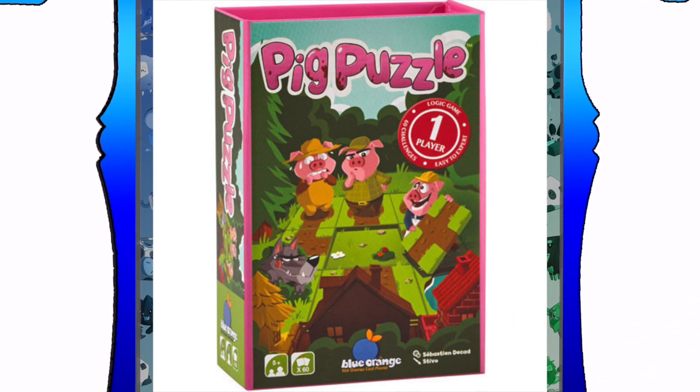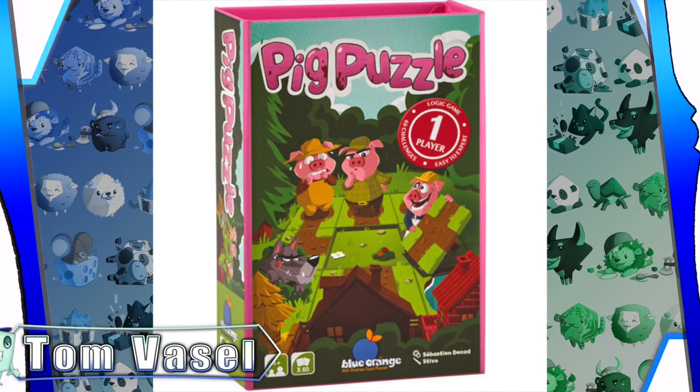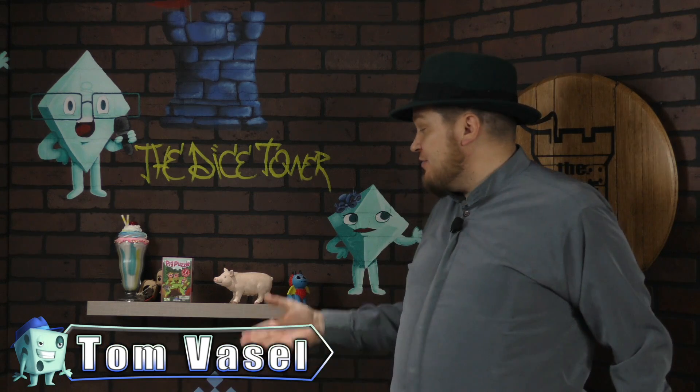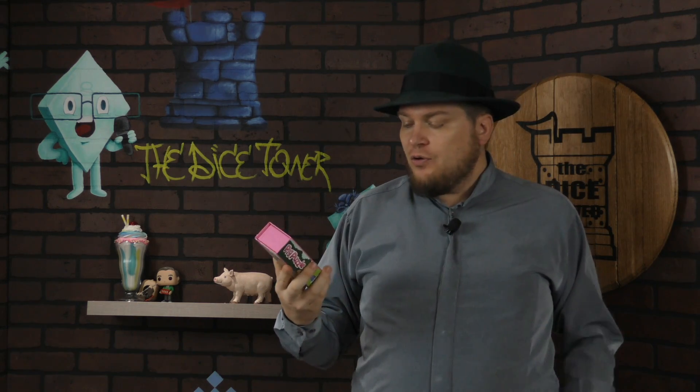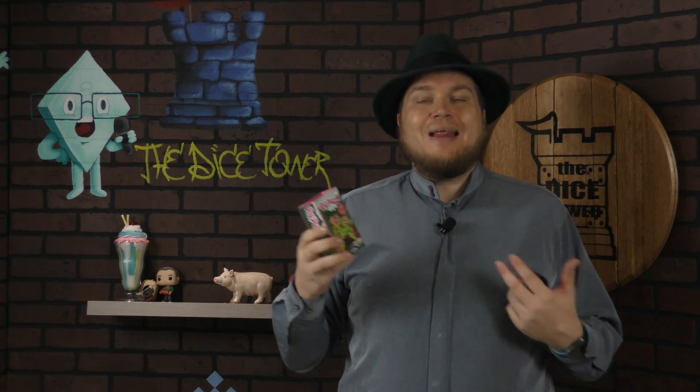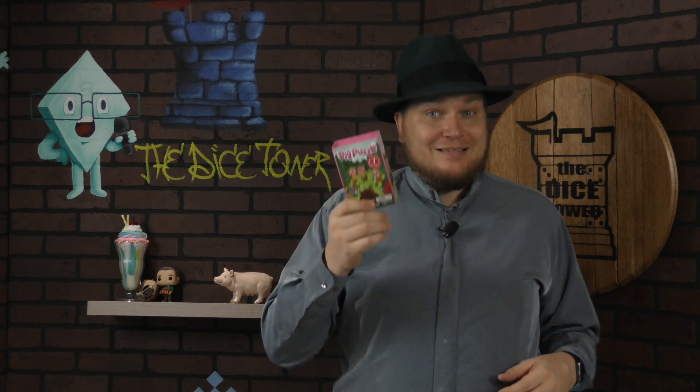It's time for another Dice Tower Review with Tom Vassell. Hey everybody, I'm Tom Vassell. Today we're taking a look at a little game — well, it's actually more of a logic puzzle for one person — called Pig Puzzle. This is from Blue Orange Games, and it's a little deduction-style puzzle for kids about getting the three little pigs home. I guess adults could play it too, but I think it's geared at kids. Let's take a look.